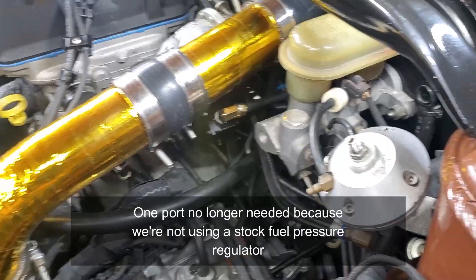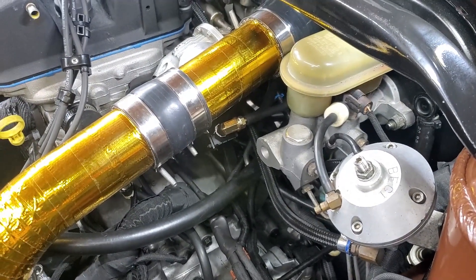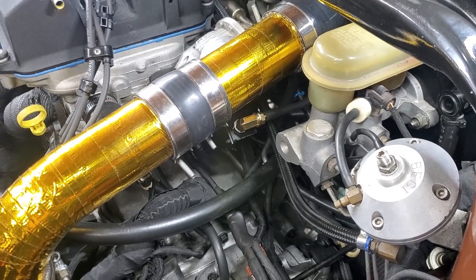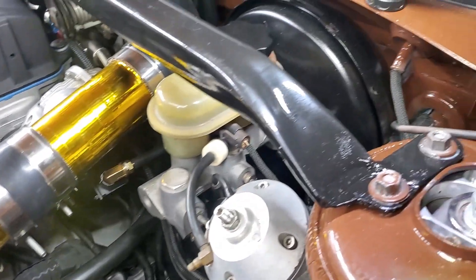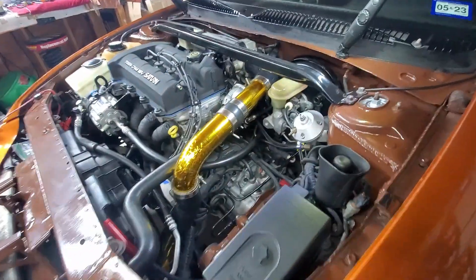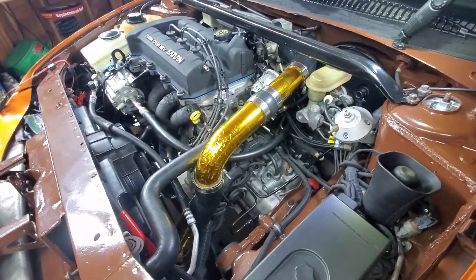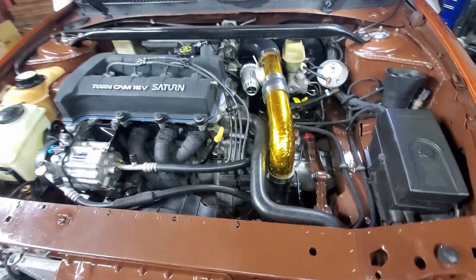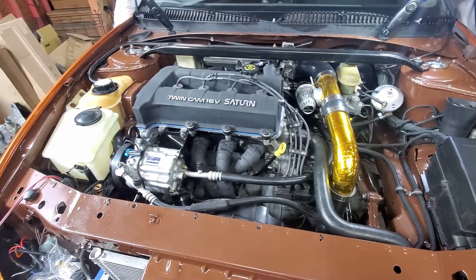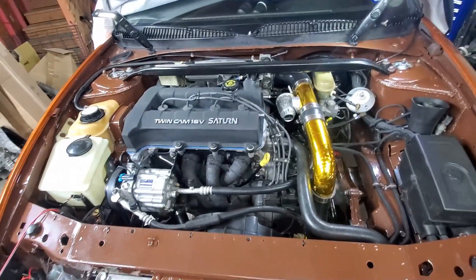I've got one port I'm not using. The fuel pressure regulator is hooked up, the blow-off valve is hooked up, the vacuum going to the EVAP purge solenoid is hooked up, and we've got a port going to the brake booster's vacuum signal. The gold reflective wrap is more for utility than looks, but it doesn't look half bad. I've got to put on a couple more clamps — we're very close to firing it up.